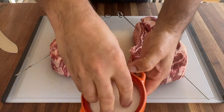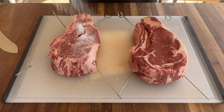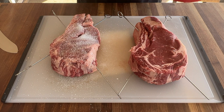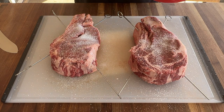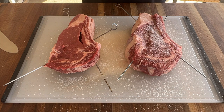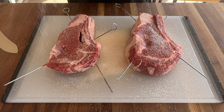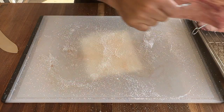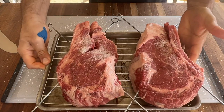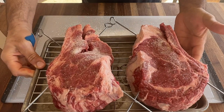Kosher salt here — I used Diamond Crystal. Be liberal with it; it's a big piece of meat, so don't be scared. There we go. Place them on a wire rack and let the air circulate. Into the fridge it goes for a few hours.